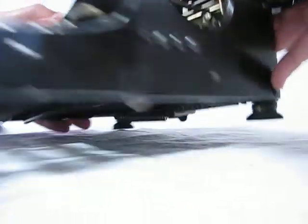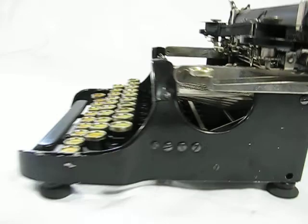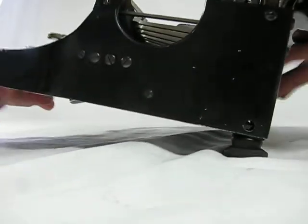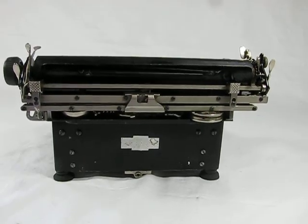I'm going to set this down and show you the side of the machine. You can see it's got four screws there and one underneath. And the back — there was a sticker here of some sort but it has come off over the years and just looks like a Chevy emblem right now. But that's the back of the machine as well.